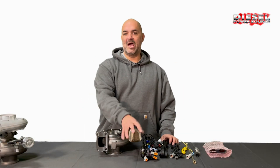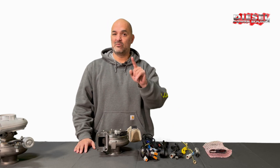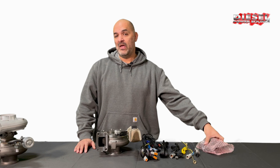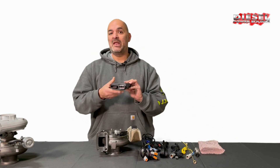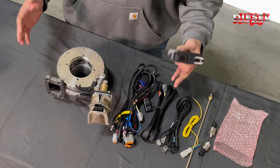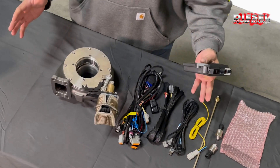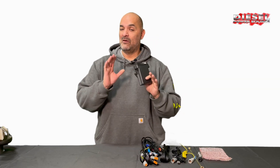Once you have everything laid out, the first thing you're going to notice is the actuator is not like the stock actuator on a stock turbo. You have the wiring harness — we'll talk about that more here shortly. But then the brainchild, the control box, does not and will not plug into the factory harness whatsoever. Our Turbinator VGT system is a completely separate component. It has our own software for the Turbinator VGT. It will not plug into the factory harness, but you will need a laptop to calibrate it and adjust settings on your VGT.